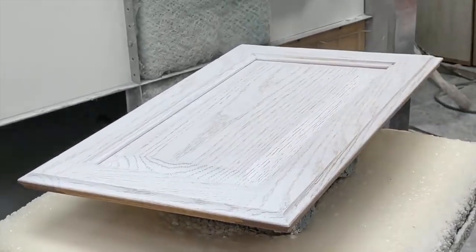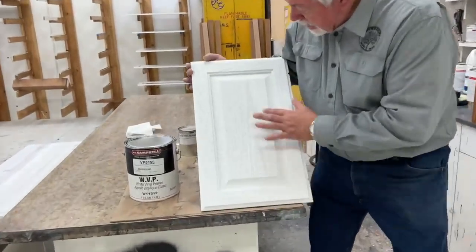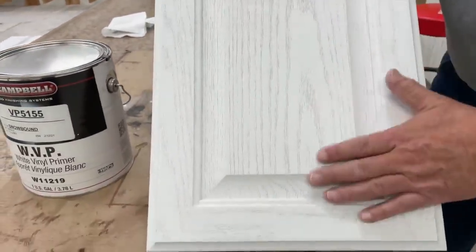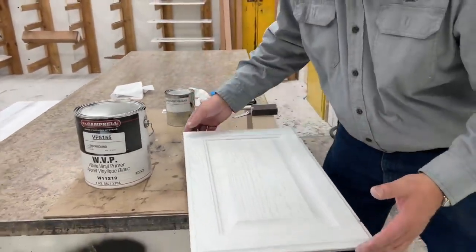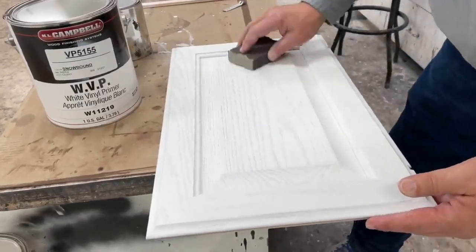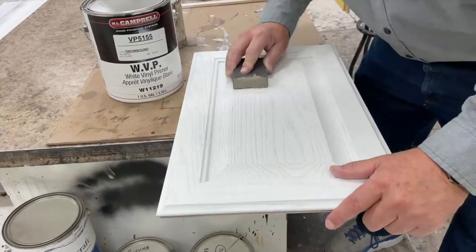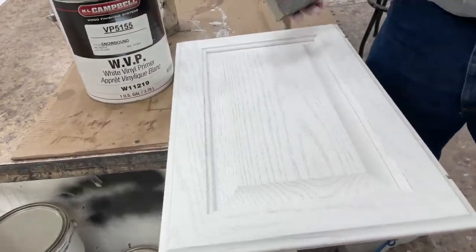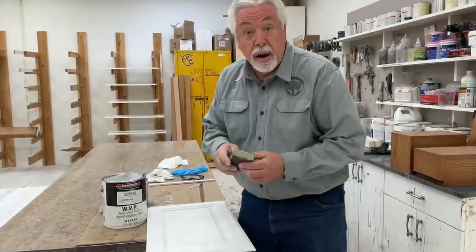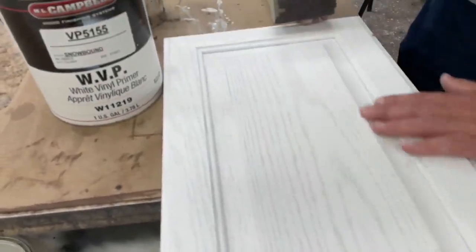We've just completed giving two coats of white vinyl primer on our door. If you look real close, you can see the grain is highlighted by our wire brush — this is where the glaze is going to hold. We're going to give this a soft sand now to smooth out our vinyl primer, and then we'll put the glaze on. The sanding sponge I use is just an extra fine sanding sponge from my retail paint supplier so it doesn't scratch my finish. Now we're ready for glaze.